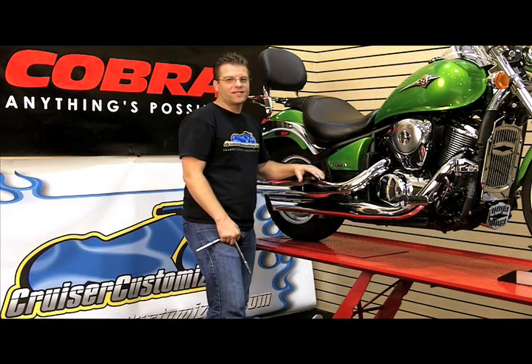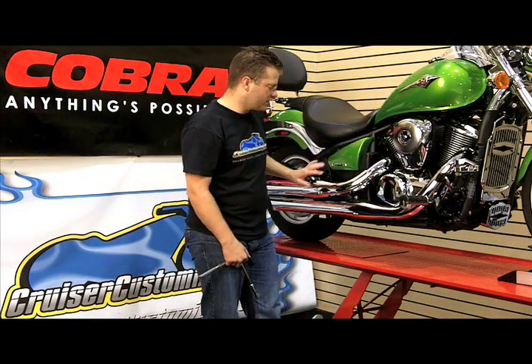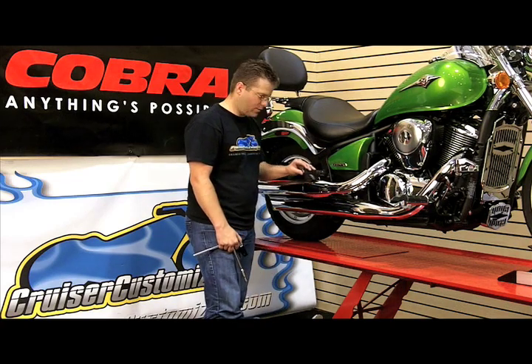The very beginning steps of installing this exhaust pipe on this Vulcan 900 — we're going to remove the stock exhaust pipes and relocate the rear passenger foot peg.